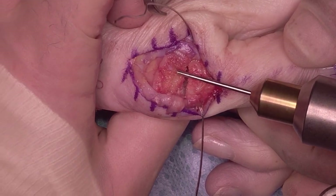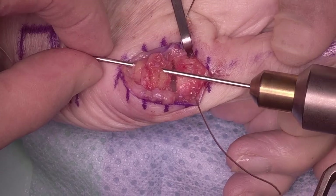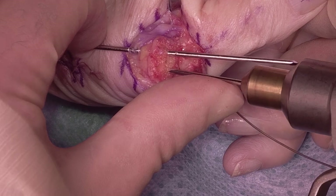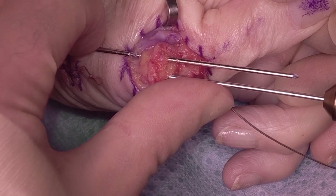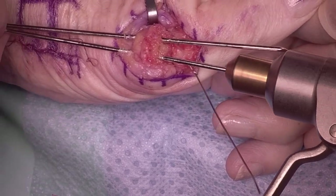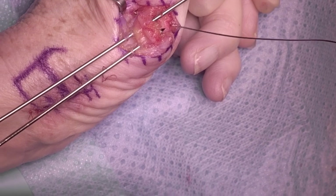Then I use two K-wires, passed in a retrograde fashion. The first one's passed, then try to get them parallel if you can — sometimes you can, sometimes you can't. Starting in the center of the joint allows you to be accurate in where the wires are going to be placed. Passing them retrograde and then pulling them back so they're just exposed through the articular surface.